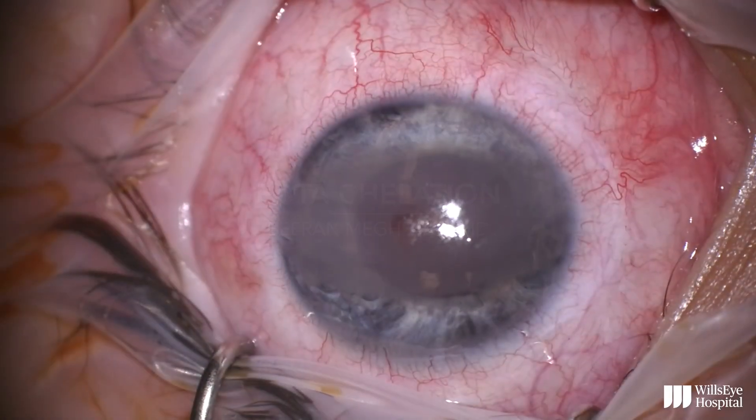This is Dr. Vera McPara from Wills Eye Hospital, and this is a video showing the steps of EDTA chelation for band keratopathy.